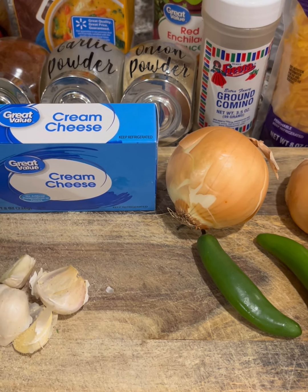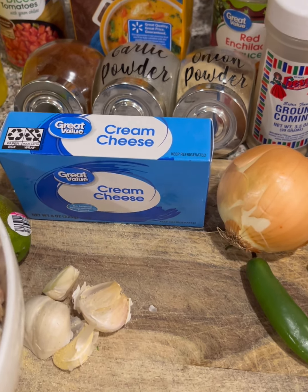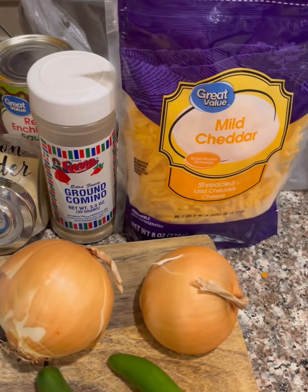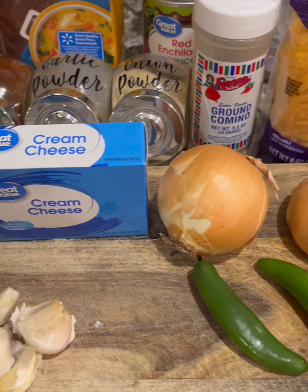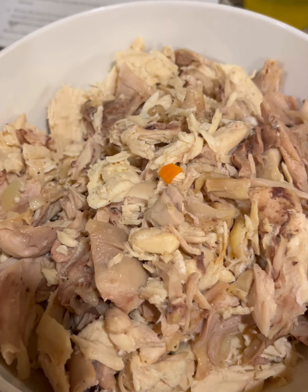If you want, you can add black beans or corn to this soup. You can add hot sauce. You don't have to use cheddar — Monterey Jack works too. Really it's just up to your taste. These are the main base ingredients though.